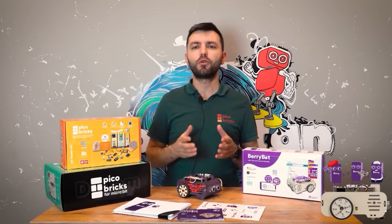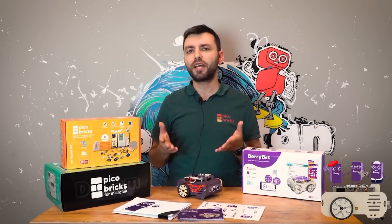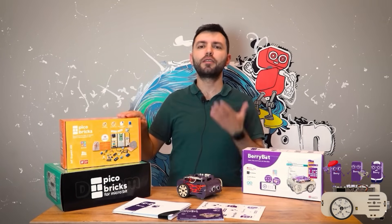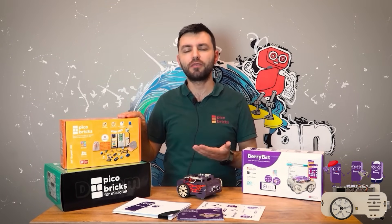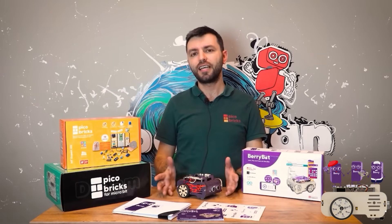We have been working in engineering, science, and technology for 15 years. We have developed dozens of products and conducted applications with thousands of children. We have carried out two Kickstarter campaigns and delivered the products of each campaign to our users.